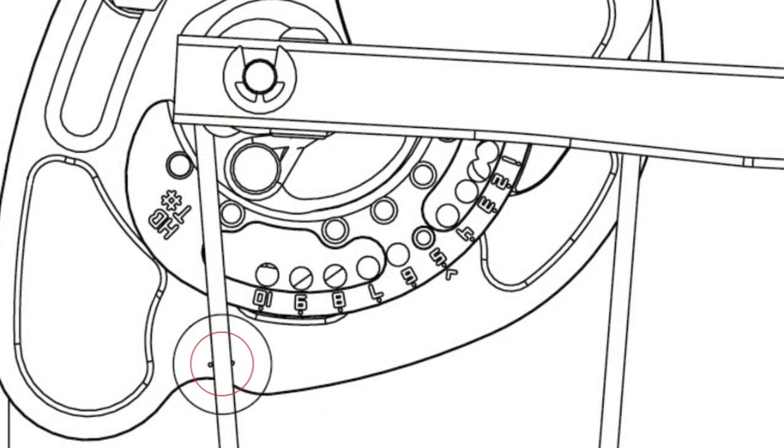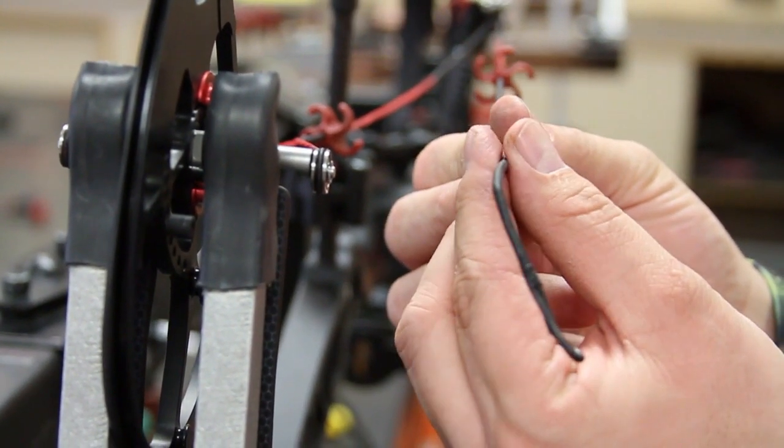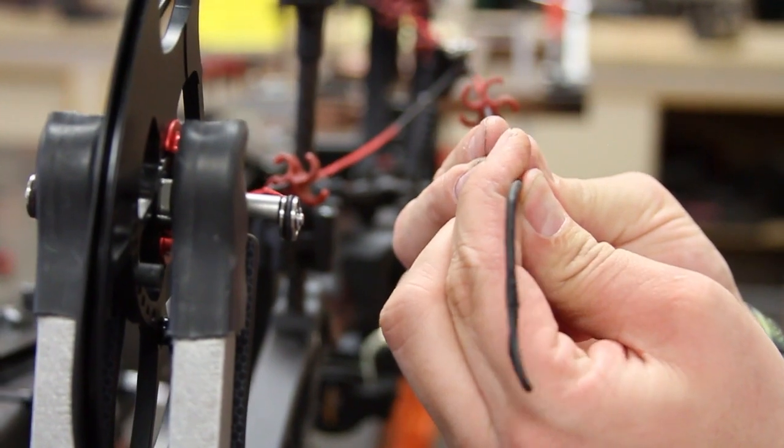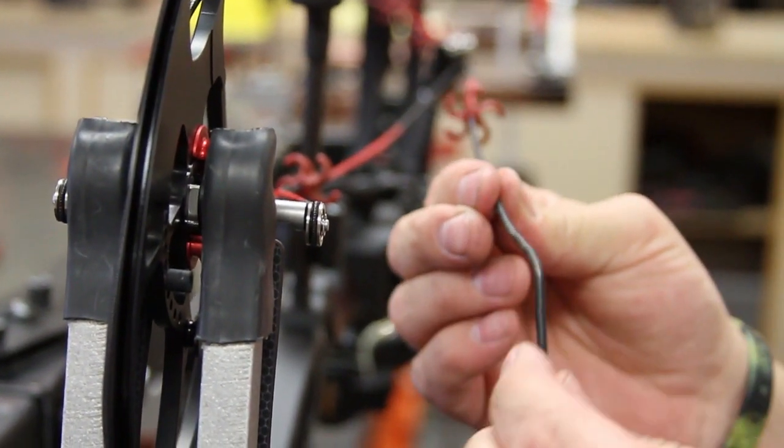If your timing marks were correct, then you're good to go. If not, we need to look at adjusting your cam position. Cam position can be adjusted simply — all you need to do is either tighten or loosen your cable. This is done by adding twists or removing twists from your cable.